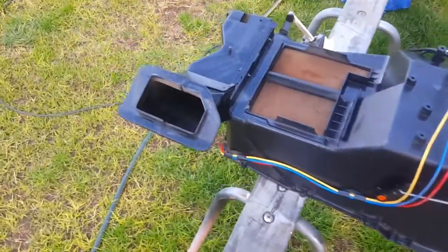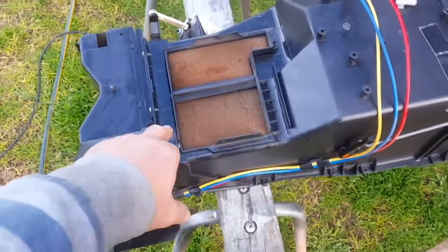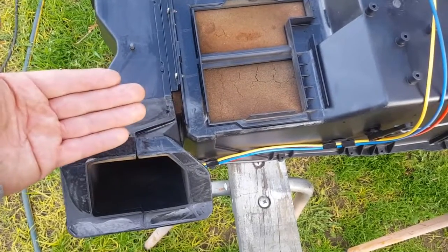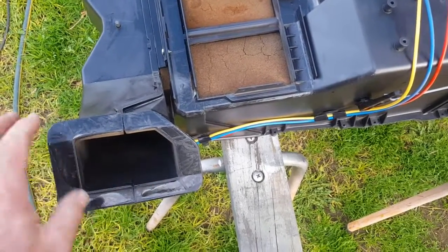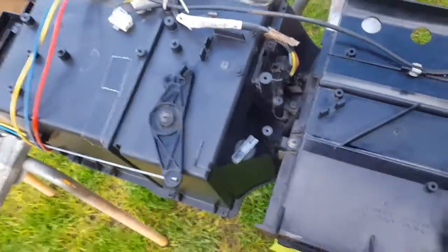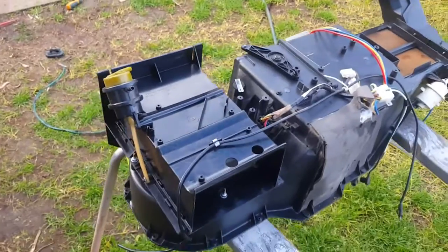I'm gonna look on eBay to see if they have these sponge things. If they haven't, I've got some hot glue so I'll just stick it around the edges — there's another one that goes around there. I think they're just like a padding insulator, so it just pushes up against the other wall of the vent and helps the heat, air conditioning, or normal air come out without getting off the side too much. It does a good job, but it's probably good to have something there, so if they don't have one I'm gonna make my own.